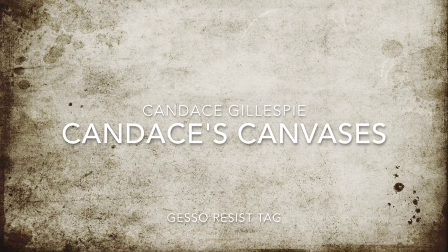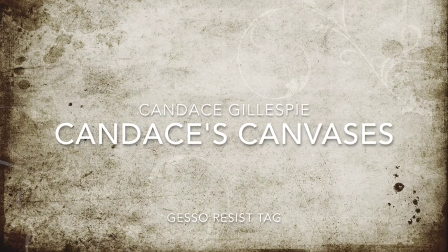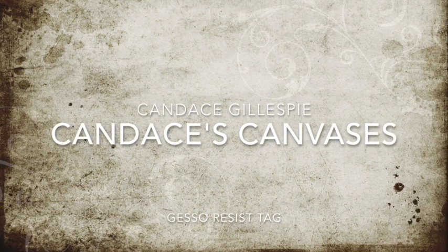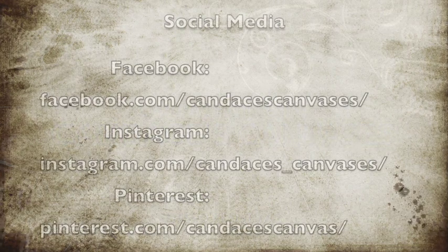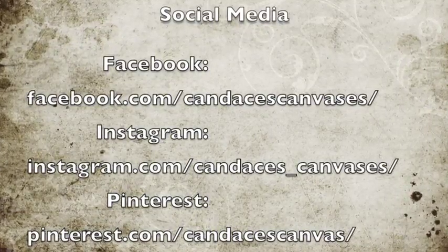Hi there, Candice Gillespie here from Candice's Canvases. Today I'm going to take you through a little technique called gesso resist on a tag I made. Before I do, I just want to make sure everyone's aware of my social media — I post projects on Facebook and Instagram, and check out my Pinterest too.